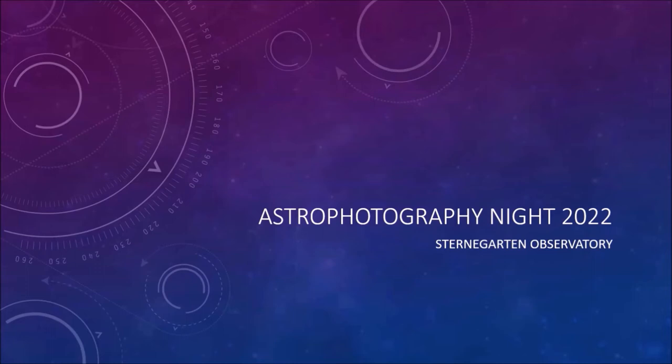Astrophotography Night 2022. I think it was about 1972 that we had the first one — that makes 50 years. We should have had a cake. We got donuts — that's good.